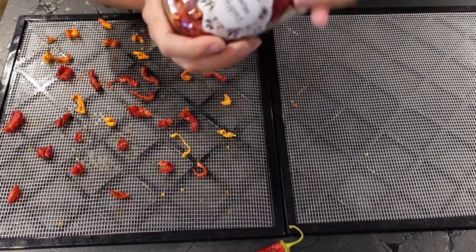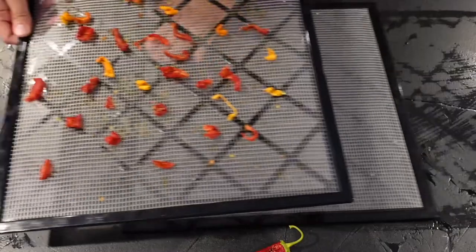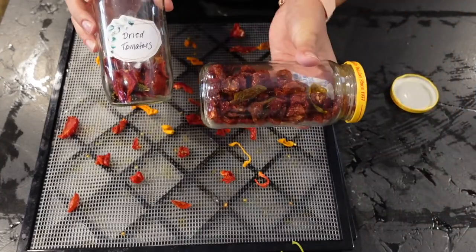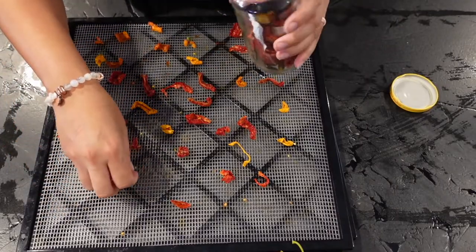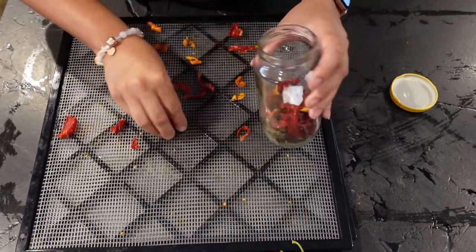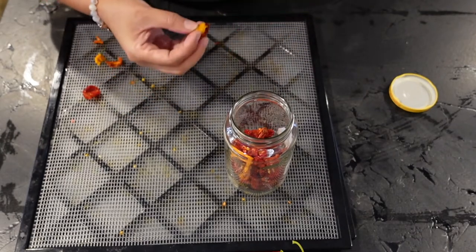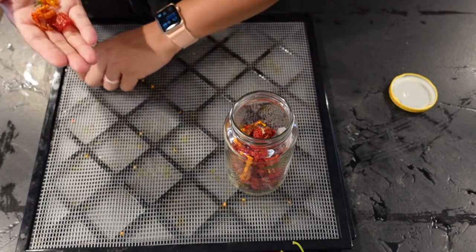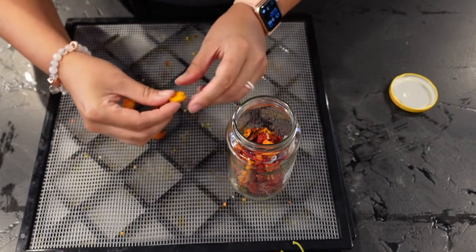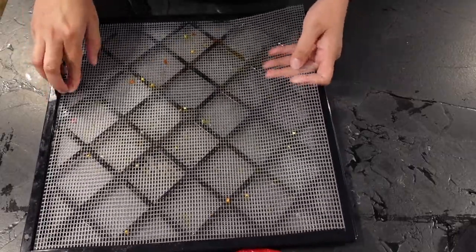I made cute little labels to go on each of my jars so I know what's in each one. So that's my Korean peppers. And then I have these dried tomatoes — a variety of different tomatoes from my garden. I'm going to blend these down into tomato powder soon, but for now I'll just load them up. Oh, almost let that sneak in — that is a scotch bonnet pepper that would not be good in my tomatoes, so I'll store that separately. And there's the dried tomatoes.